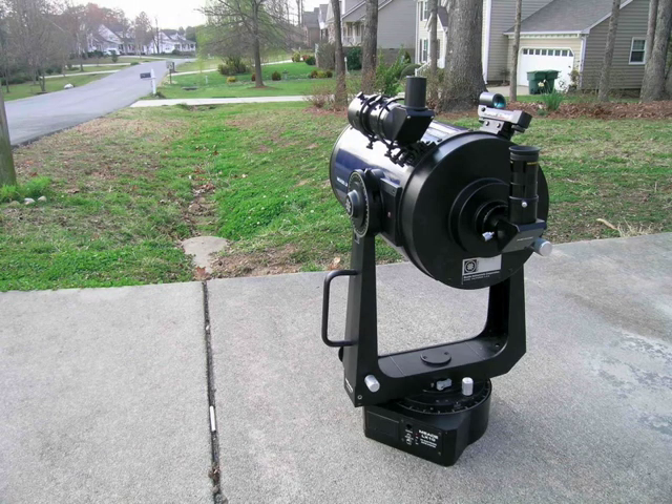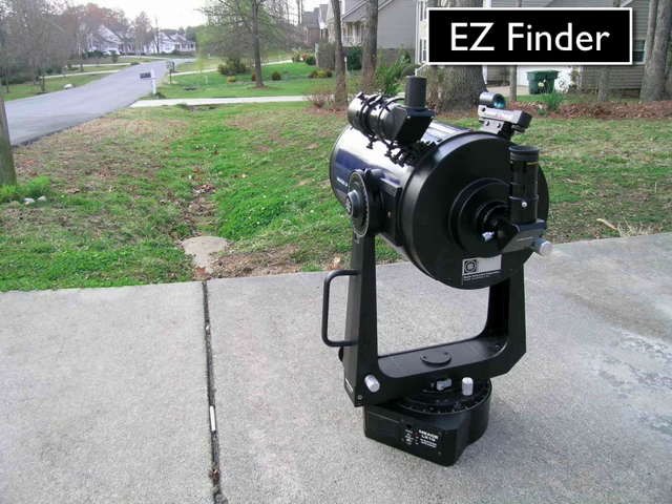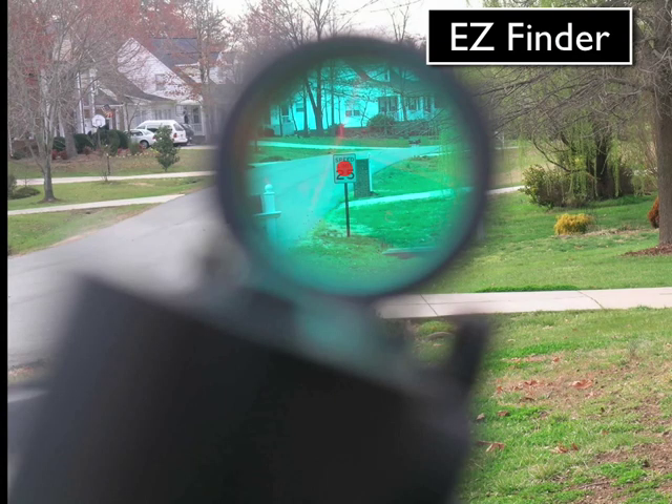Once the telescope is roughly aligned with your object, look through the Easy Finder, located at the top right-hand side of the telescope. While you're looking through that, you should see a little red dot. That little red dot needs to be lined up with the object that you're interested in.